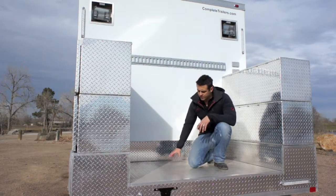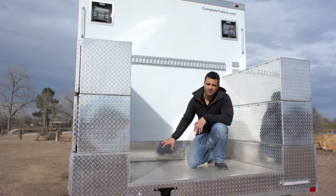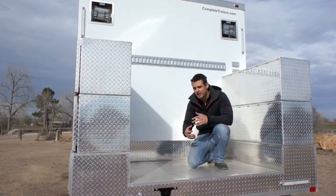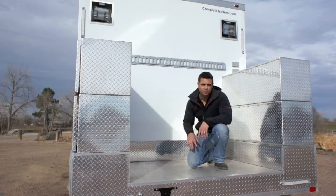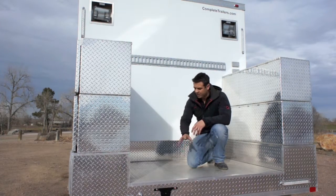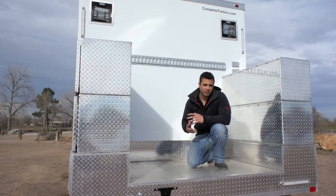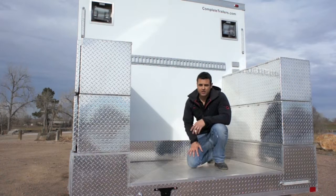On the rear deck of this trailer, we went with an extruded aluminum floor — a five-ribbed plank extruded aluminum floor that actually continues into the office. The reason we did that is we eliminated any plywood from this trailer. So you have aluminum interior walls, ceiling, extruded aluminum floor — everything on the inside is aluminum. There's really nothing there to rot from the inside out.